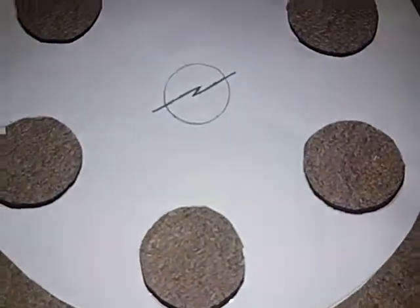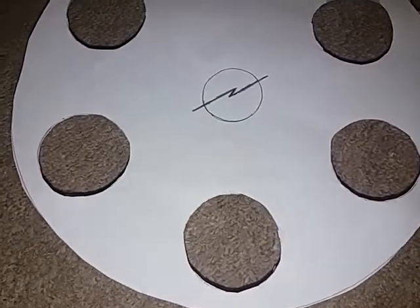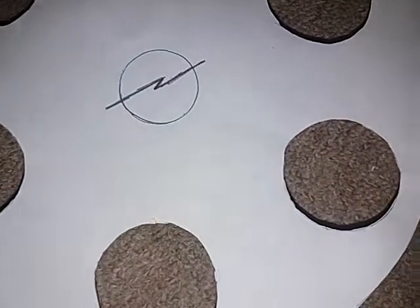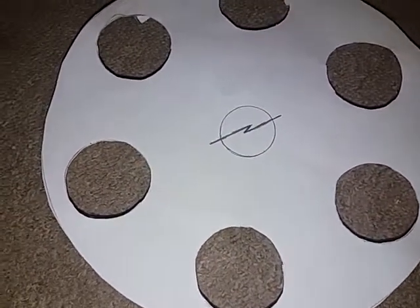Hi guys, Mike Fergio here. I'm going to show you this Opel hubcap which I made. It was going to be a voxel hubcap but I had no idea how to make a voxel badge, so I just made it as an Opel. I'm not sure what type of Opel it's supposed to be.